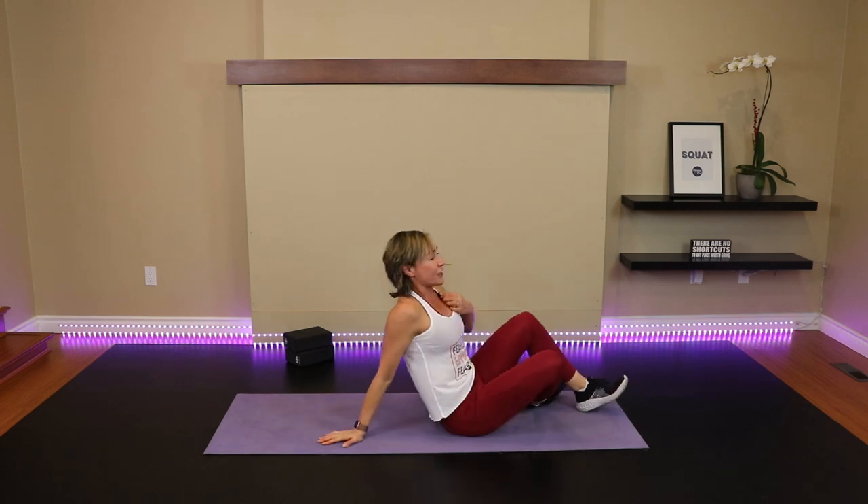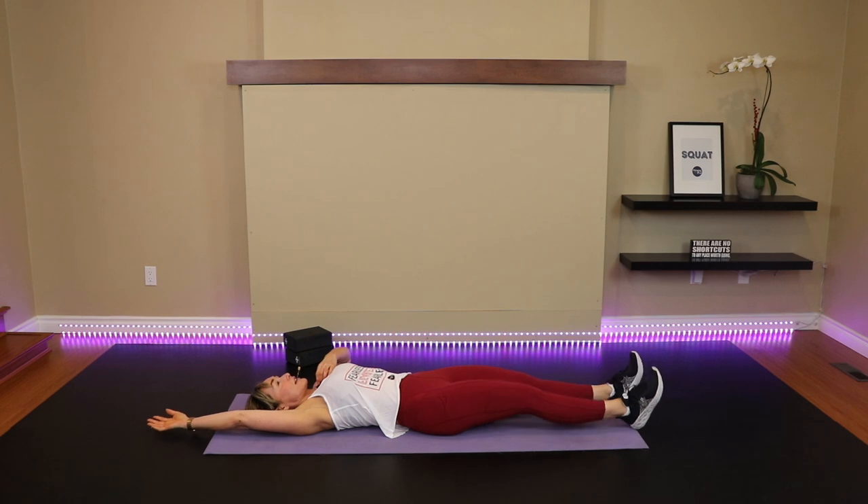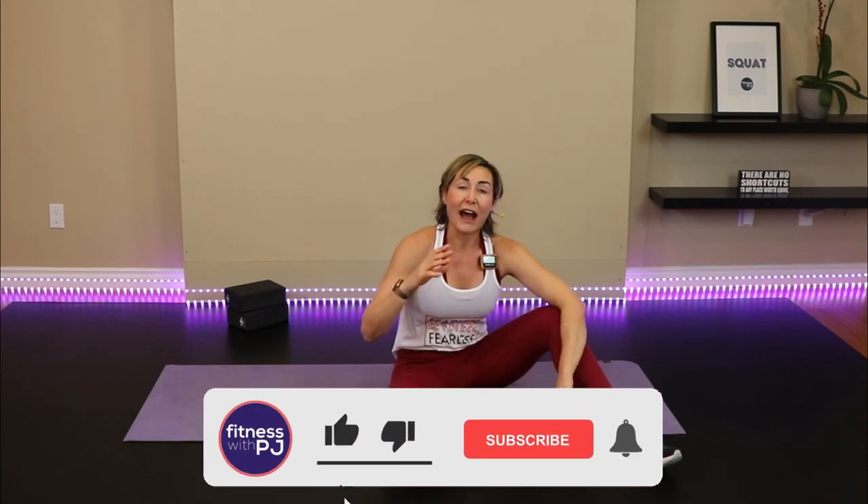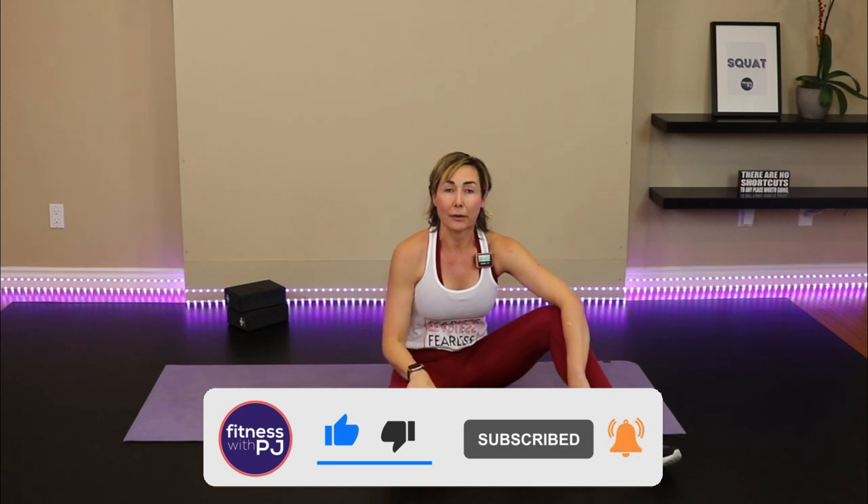Nicely done! Let's just stretch out the abs — easiest stretch in the world. Arms overhead, straighten the legs if you want, grab onto the hands, press and push the toes away. I hope you enjoyed this workout. If you haven't already, subscribe to the channel. If you liked it, give a thumbs up and drop a comment below. Stick around for a fit tip on how to measure your ankle mobility — if you do any type of squat pattern, you need to know about your ankle mobility. Thanks so much for joining me. Come join us on Patreon — the information's down below. Thank you to that community because it's solely due to them that these workouts are here on YouTube. Have a great rest of your day!